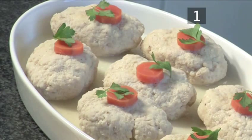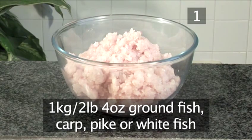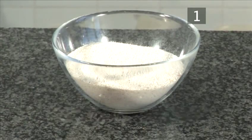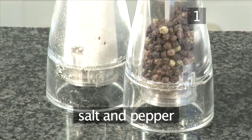Step 1. You will need the following ingredients to serve 12 people: 1 kilo of ground fish — carp, pike, or whitefish — 100 grams of matzo meal, 3 eggs beaten, 2 teaspoons of sugar, salt and pepper.